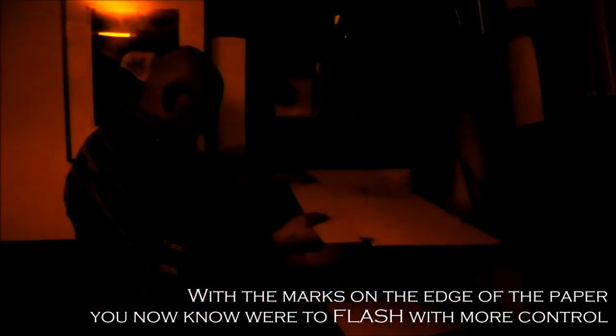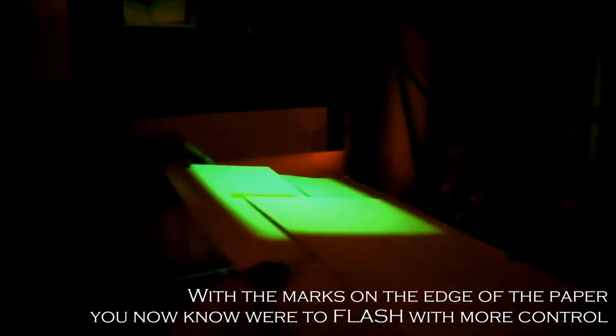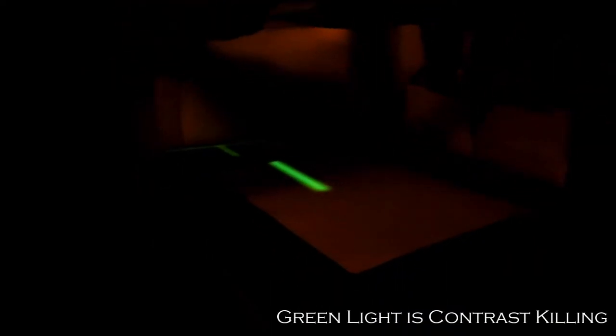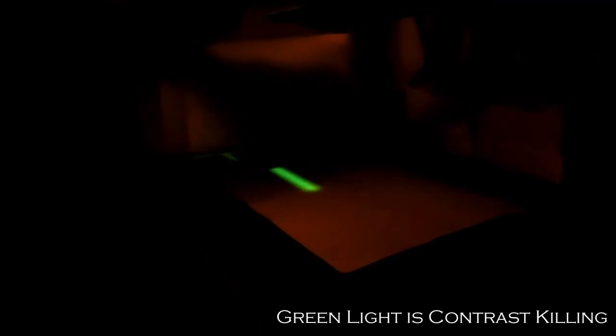Now I'm going to take the piece of paper over to the enlarger that flashes. It's set up to flash so I can see those black marks very clearly. I have a foot switch and I'm just going to direct that flashing light down to that area and nowhere else, because we know that green light is contrast-killing — so why should I flash the entire paper when I can direct it to just the area I want to control?